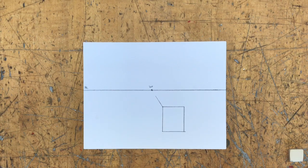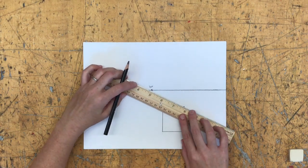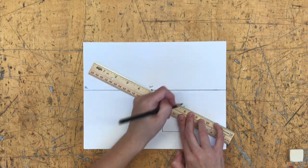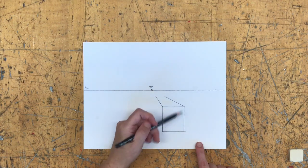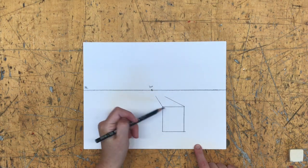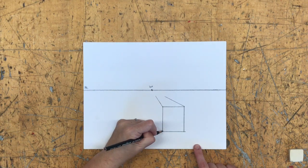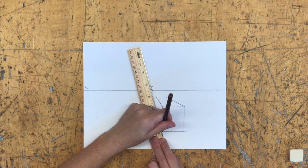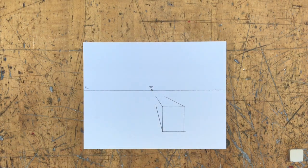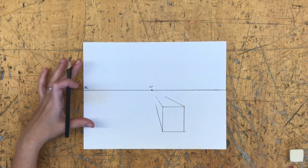I draw a line back — not the whole distance, just slightly back toward the vanishing point. I do the same for the top-right corner, lining it up with the vanishing point and drawing back. I skip the bottom-right because this is a solid square, so you won't see it going back. Then I do the bottom-left, lining it up with the vanishing point and drawing the line back. These converging lines create the illusion of depth.